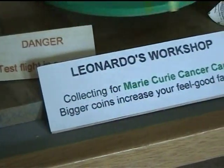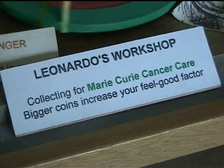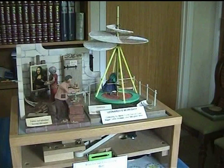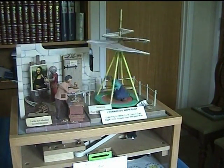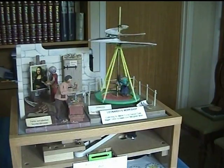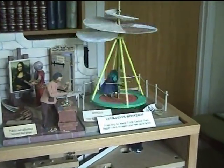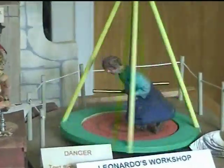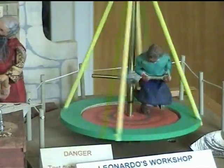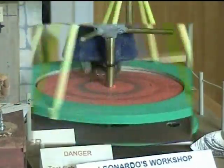And now we're going across to the flight test bed where Leonardo's helicopter is being put through its paces. The little man runs in a circle pushing the helicopter blades round. The helicopter rises into the air a little bit and then sinks back to the ground. You can see the man's feet going like the clappers.